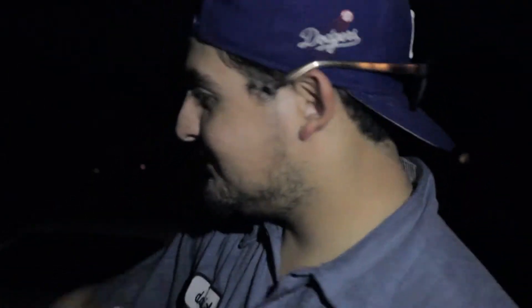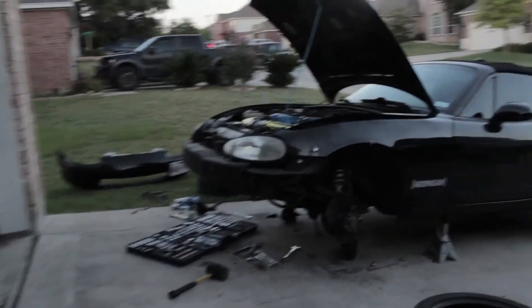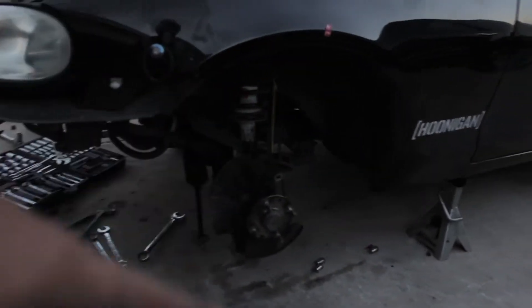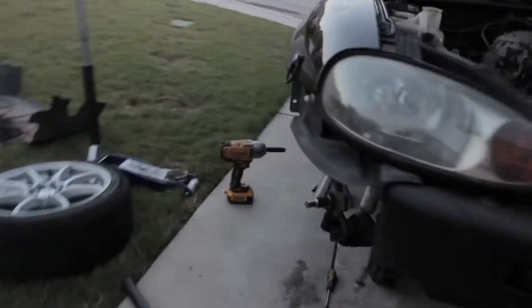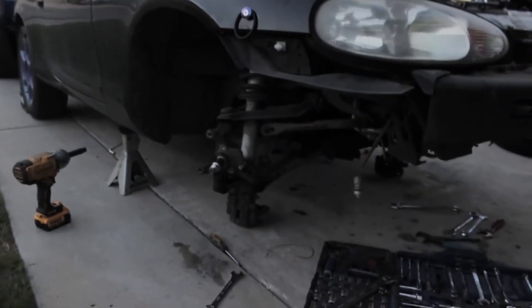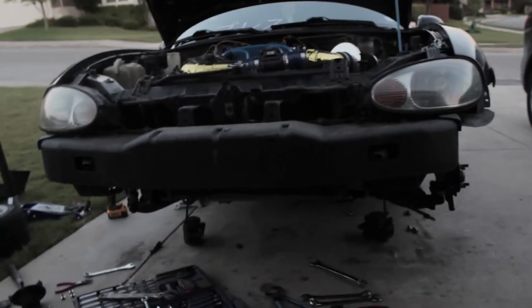So I'd say we're about 50% of the way there. Got this new knuckle on here. Need to install the tie rod, then get this knuckle off and do the same thing, then get it aligned and we should be good.